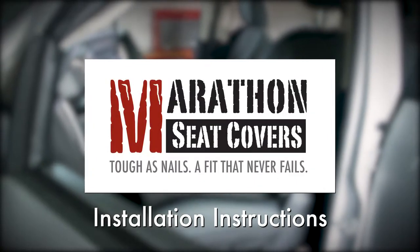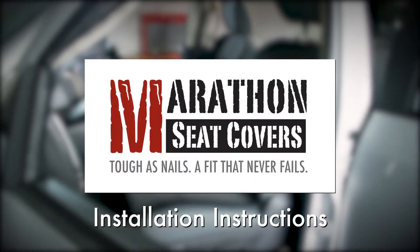To assist you in properly installing your Marathon Seat Covers, please watch this video and follow these steps.